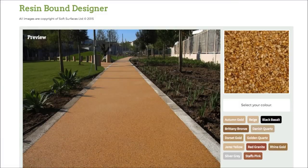Hi guys. I just thought I'd make this quick video today because I've just stumbled across this really great resin bound designer. I've been on a lot of resin bound websites over the last few days and I've noticed that not many actually have a design feature on there, so this is a really nice option to have if you're looking to have resin bound installed on your surface.